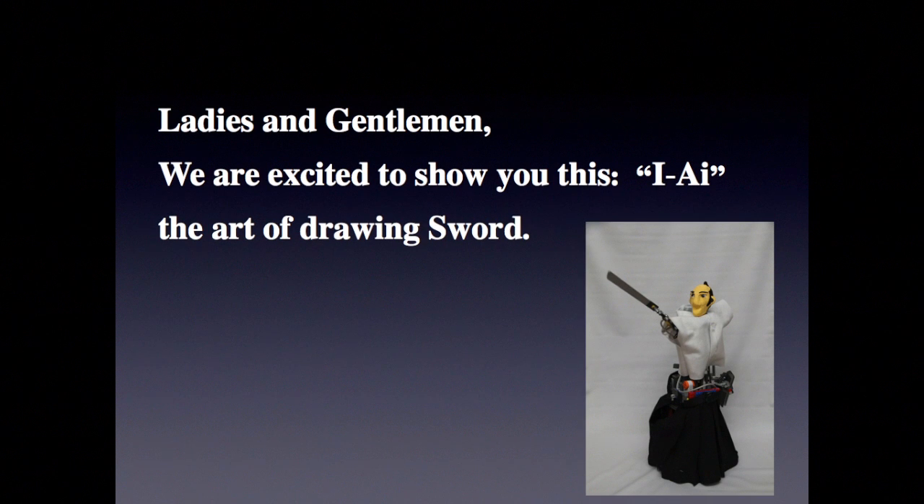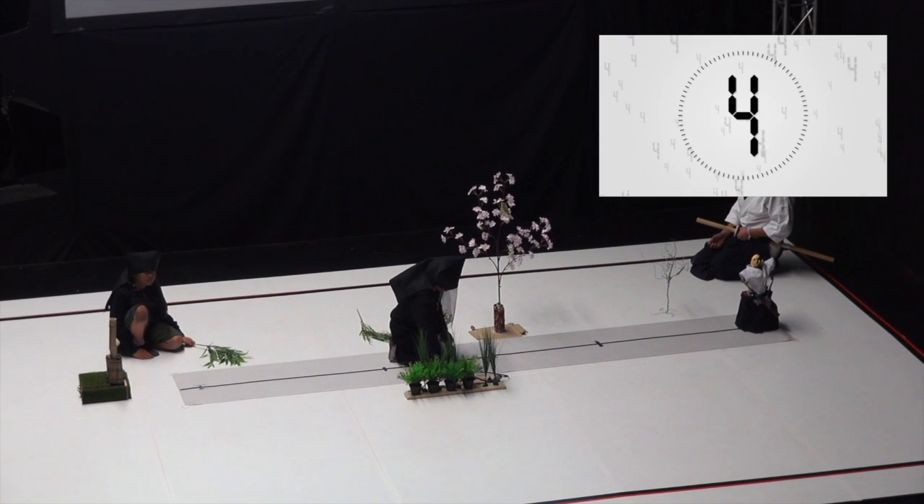Ladies and gentlemen, we are excited to show you IAI, the art of drawing sword. Thank you.